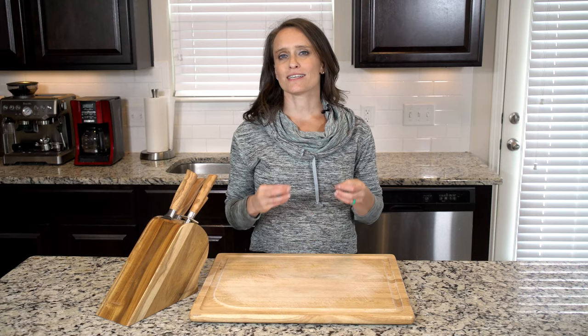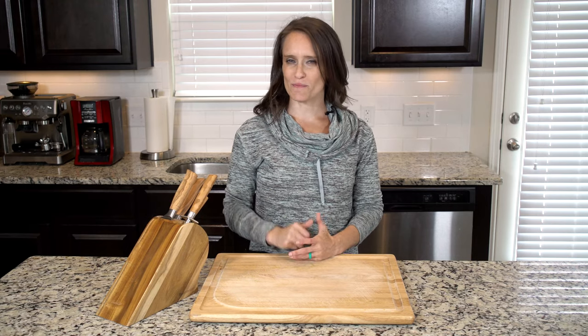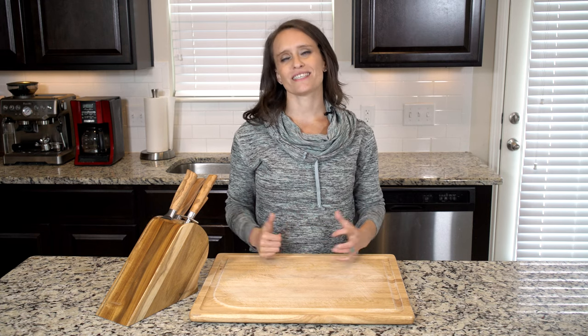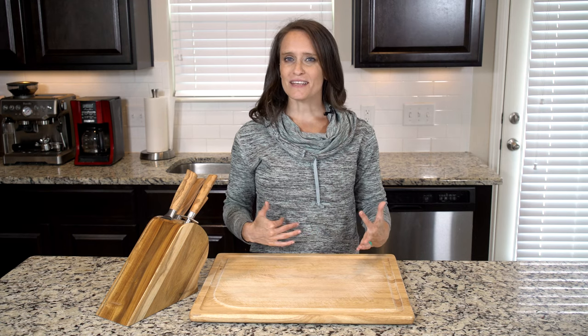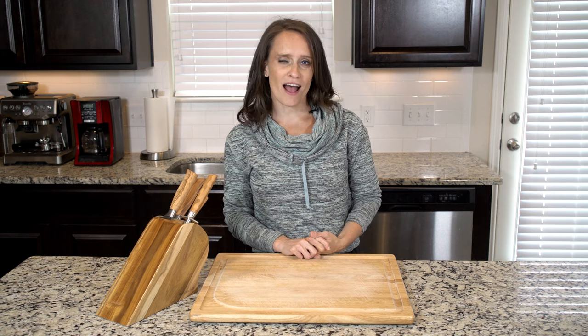Hey, y'all. You may have noticed that soup is appearing rather frequently in the recipes right now. That's for two main reasons: as the weather gets colder, a warm soup always sounds good to me, and they are so freaking easy to make. And this one is made even easier by using some canned tomatoes and crab.